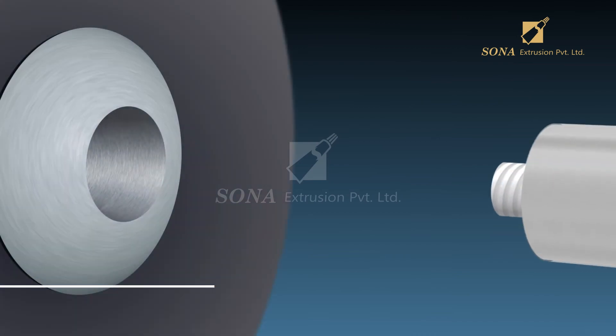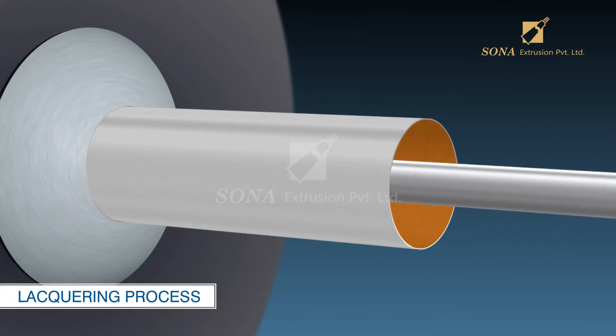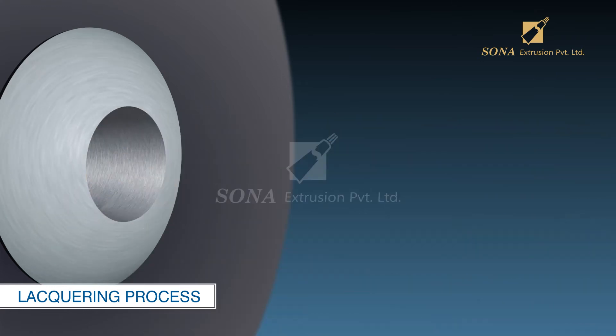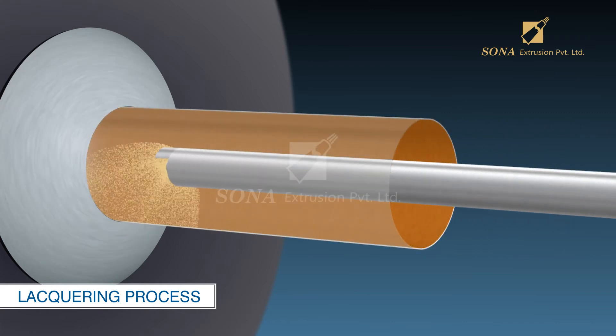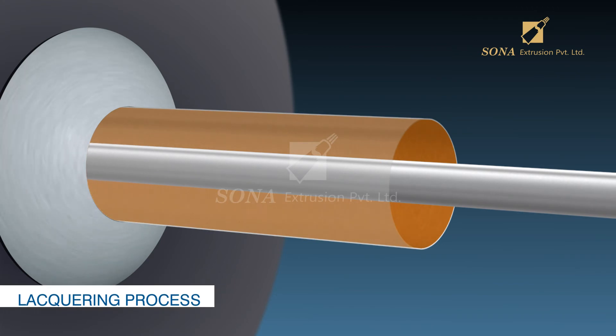Lacquering process: In this process, the softened aluminum tubes are subjected to a nozzle, which sprays the inside of the tubes with two coats of epoxy lacquer. This creates a protective layer between the aluminum tube and the eventual contents to be filled inside the tube for end usage.